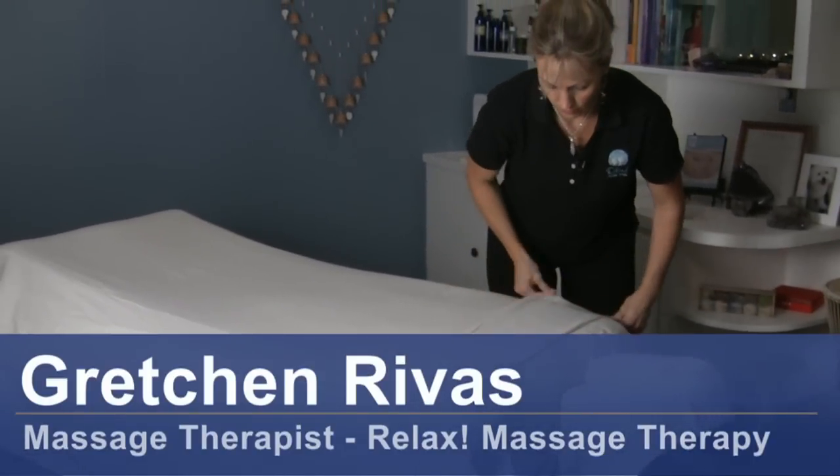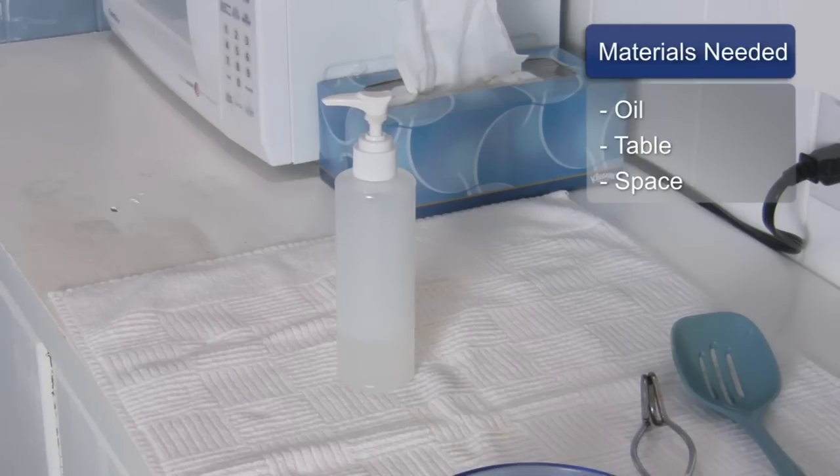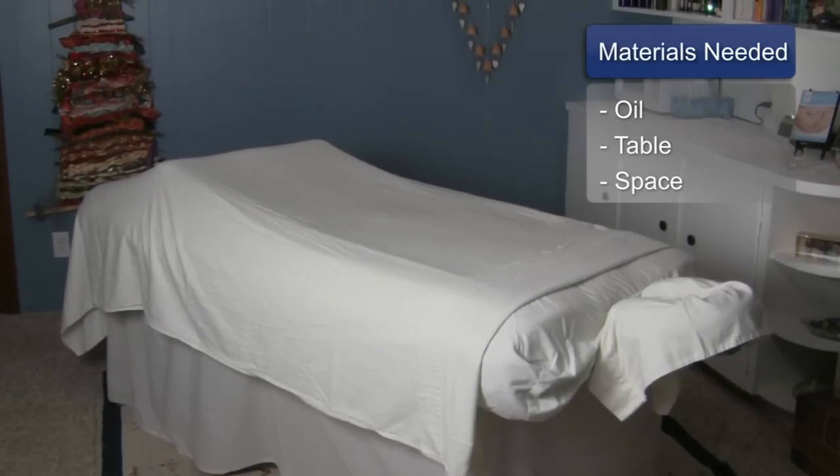Hi, I'm Gretchen Rivas with Relax Massage Therapy and today we're going to talk about deep tissue massage for the lower back. For this you will need oil, a massage table, and workspace.